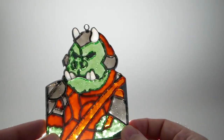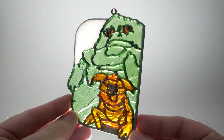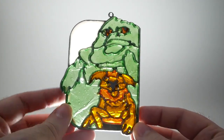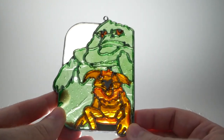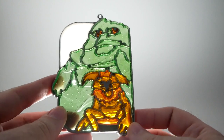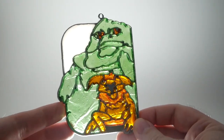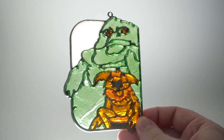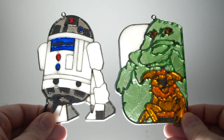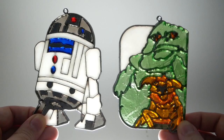Here we have the Gamorrean Guard from earlier, and also of course the Jabba. I think this is a pretty cool little project to do. I don't know if these kinds of things are still available — maybe they determined that melting plastic in this way wasn't so great for you. But doing it once or twice in your childhood is probably not going to kill you. It's a fun little project and thanks very much for watching — have a great Star Wars Day, may the fourth be with you!